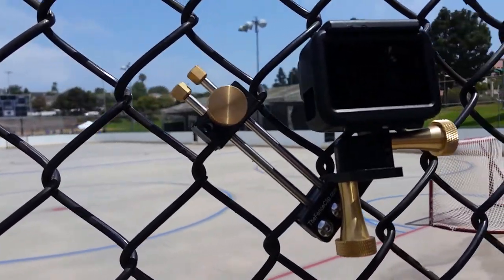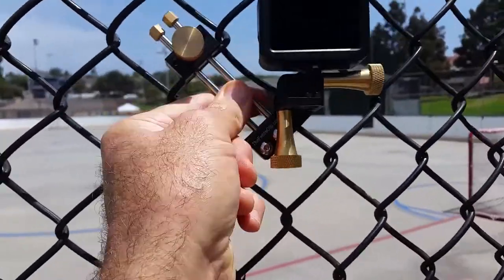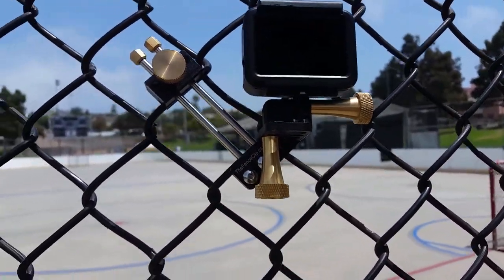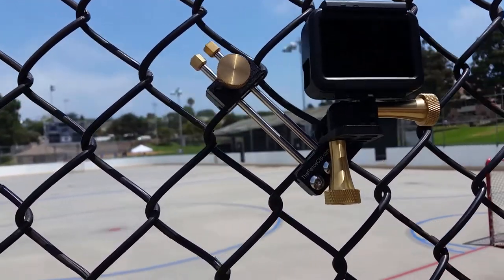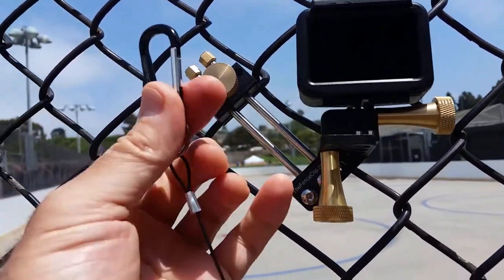Anyone that's used a fence clip knows that it offers a rock-solid connection to a chain-link fence — that is on that fence. But if you were ever in doubt, if you ever had a situation where you were unsure, you shouldn't have to worry about your camera hitting the ground. So we developed this.